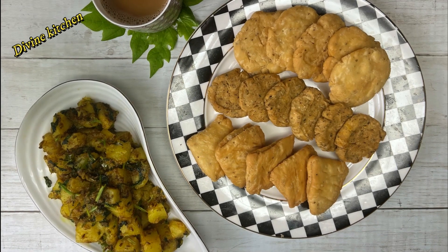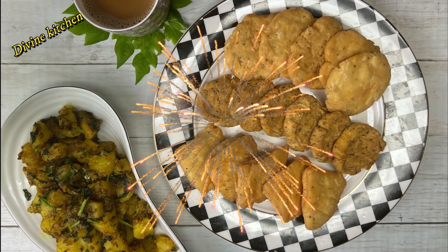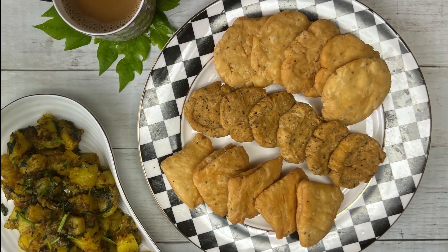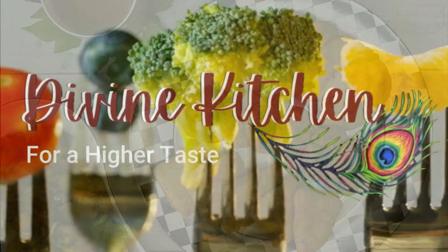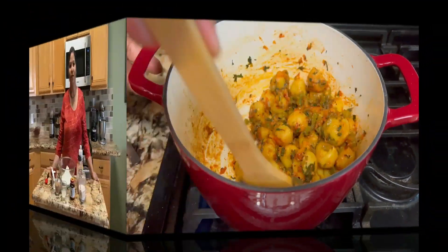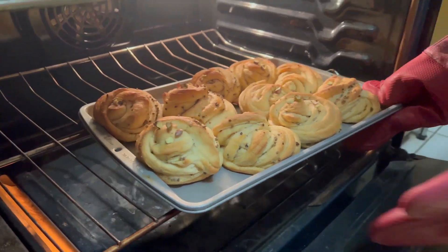Hello everyone, welcome to the Divine Kitchen. This is Archana. As Diwali is around the corner, I am planning to share some of my childhood recipes when my mother used to make these items before Diwali. In this video I am going to show you how to make two kinds of different matri and suhal with one dough.